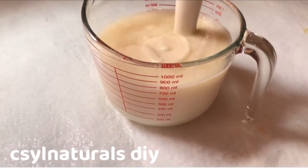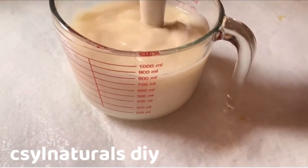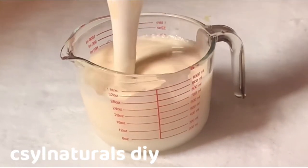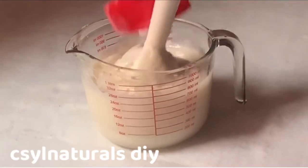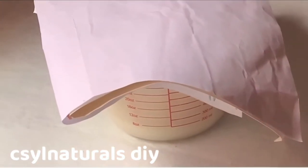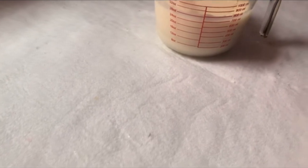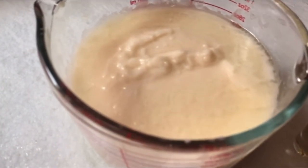After covering it for 30 minutes, you can notice that it has separated — the oil and the water are separated. I will still keep blending it to mix it. I will cover it again and leave it for another 1 hour. After covering it for 1 hour, here is what my soap looks like. You will notice the water and the oil are separated, but this is okay. I am going to continue blending it.